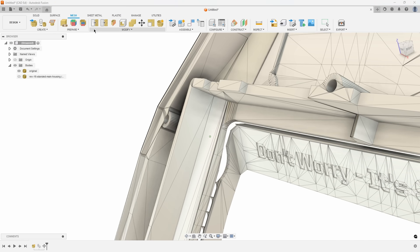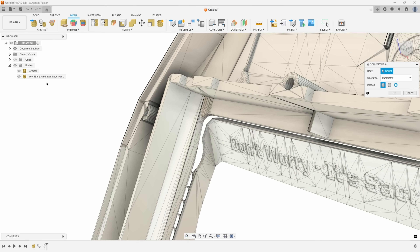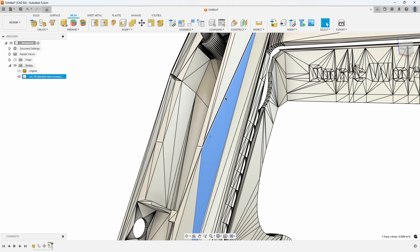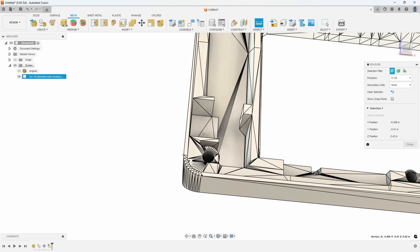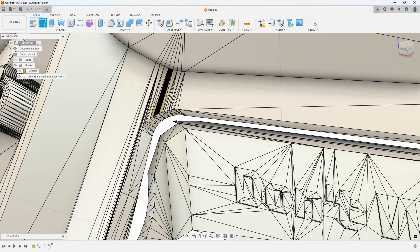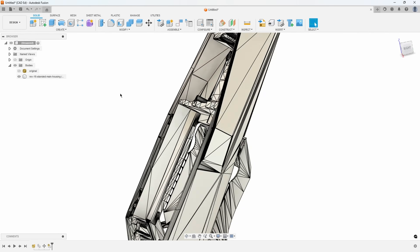First I make a copy of the mesh, right-click, Move/Copy, Create a Copy, leave it in place, and rename it 'Original.' Then with the copy I use Convert Mesh. We want Faceted — not Prismatic, which tries to convert it into a full 3D model. Faceted just converts all the faces into 3D faces. Now these are faces, edges, and points I can snap to and measure. For example I can measure from point to point and see it's almost six and a half inches wide, and I can create a sketch on the face.